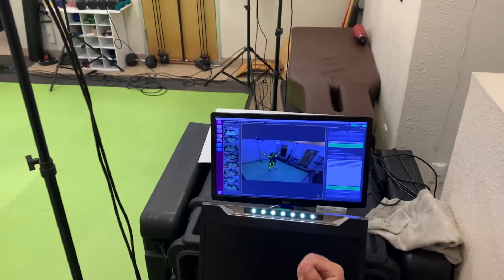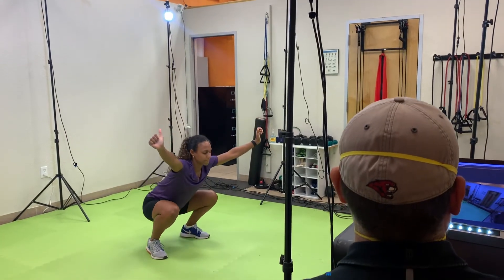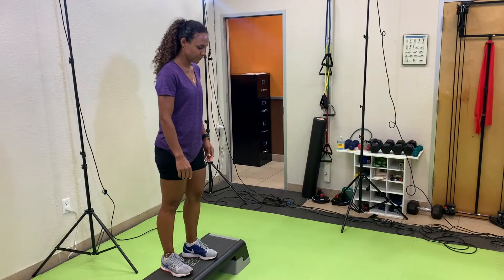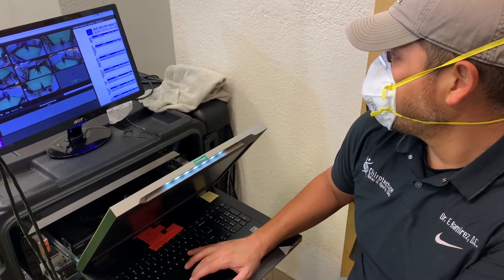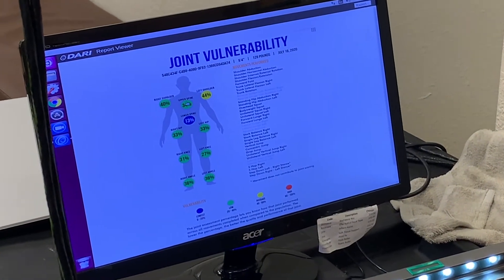Now, this is good for almost anyone of any age, weekend warrior or professional athlete. This helps keep you moving, going in the right direction. You can call our office at 281-599-3039 to schedule an appointment or to get more information.